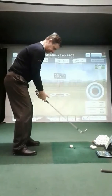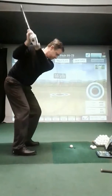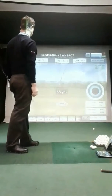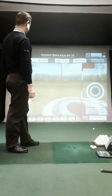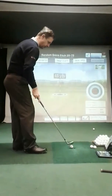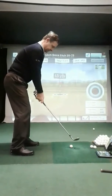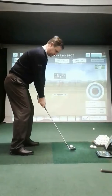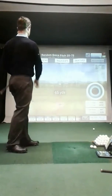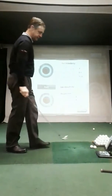Here we go, 55 yards. Zero points — that carried 60 yards, so a little bit long, fraction left. Next up is 45 yards. That one's long too — zero points, 52 yards carry.